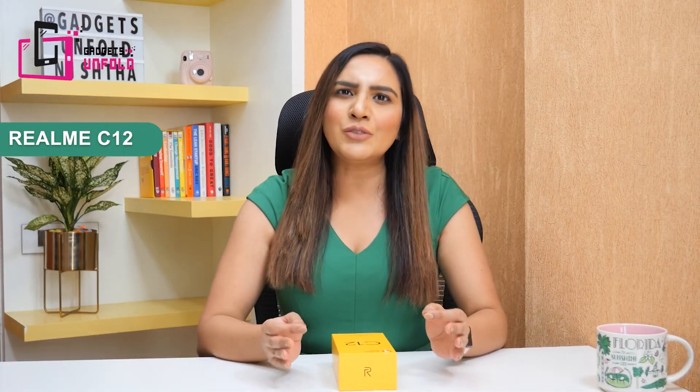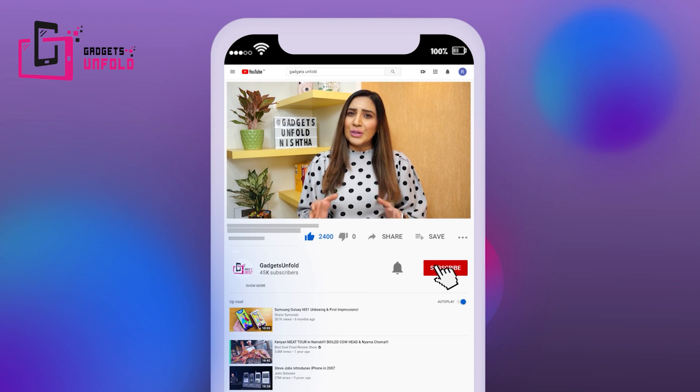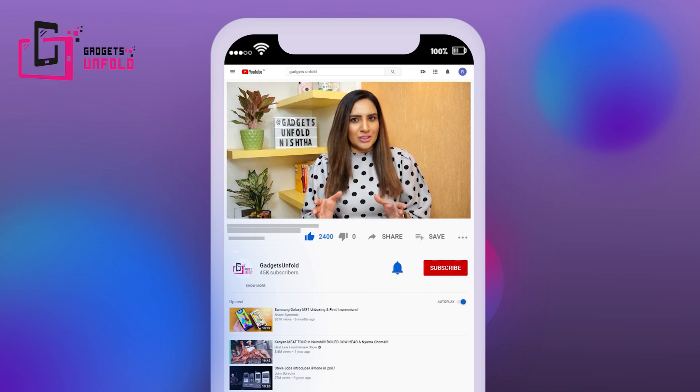I am Nishtha and welcome to my channel Gadgets Unfold. In this video, we will review the Realme C12. Please subscribe to my channel and press the bell icon so that you get notifications when we upload new videos. Also, don't forget to like and share this video. I am very excited to see this phone — let's unfold it.